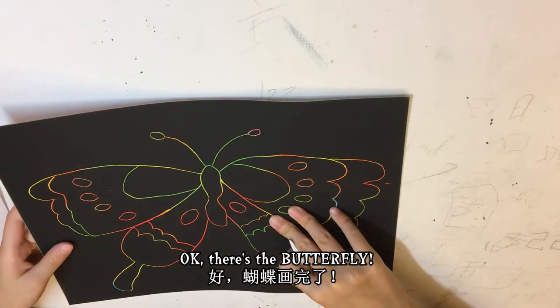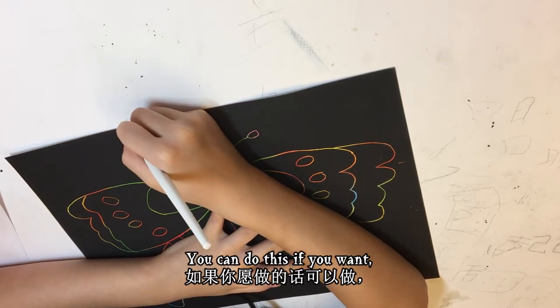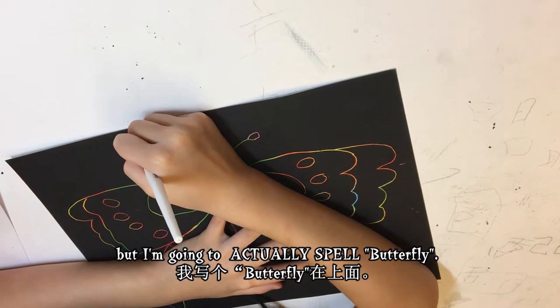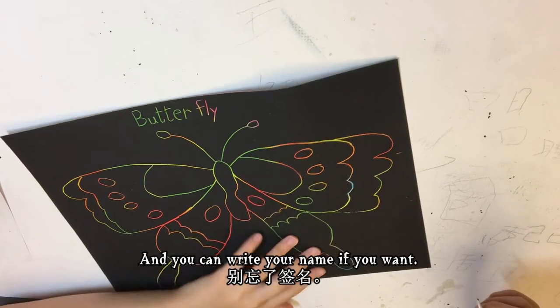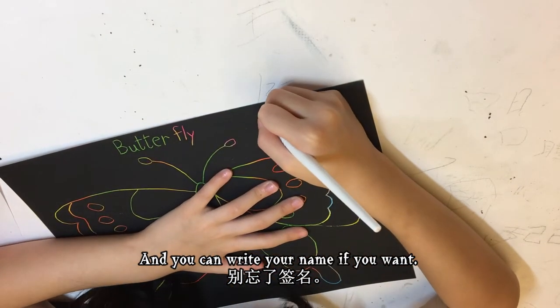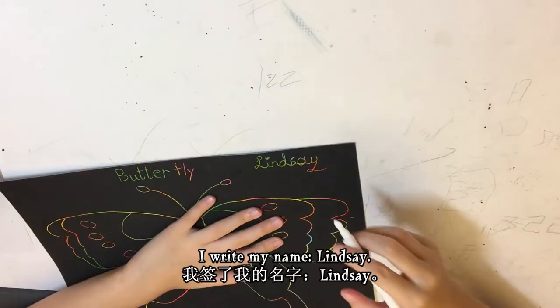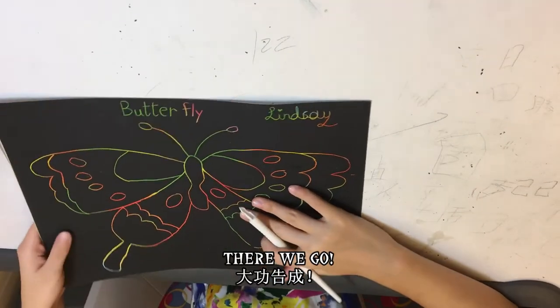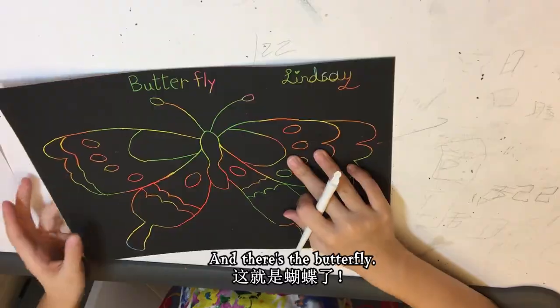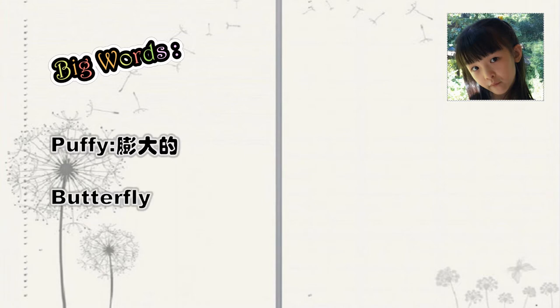Okay, there's the butterfly! You can do this step if you want, but I'm going to actually spell 'butterfly.' And then you can write your name if you want. I'll write my name — Lindsay. There we go, and there's the butterfly. Big words, puffy butterfly.